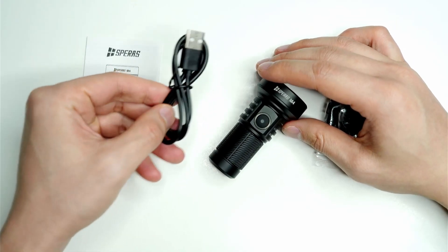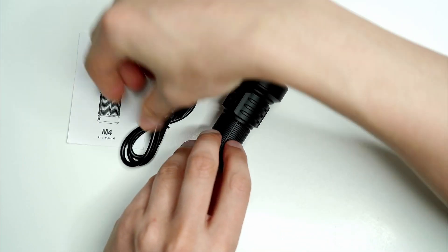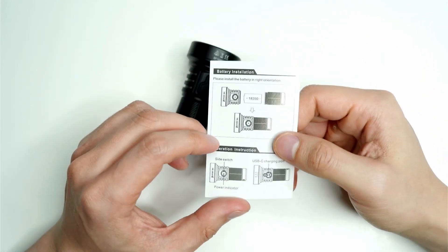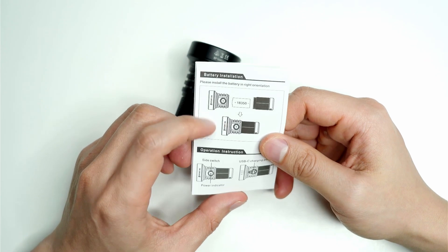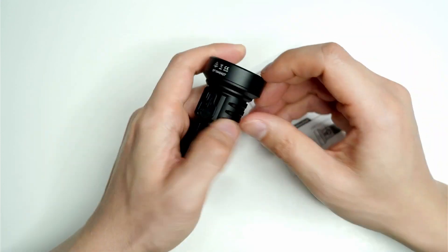It comes with a USB-C charging port. There's a lanyard with a few o-rings, and good to see there are some spare parts. There's also a manual with instructions and battery installation info. It uses an 18350 cell that unscrews underneath the head, and the charging port is on the side of the flashlight.